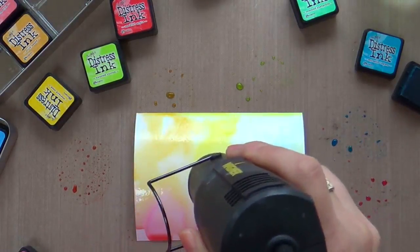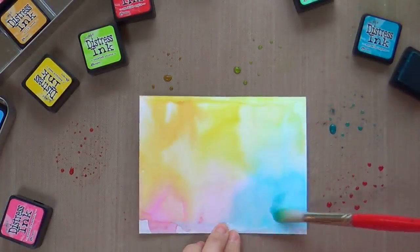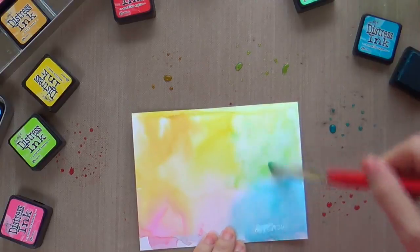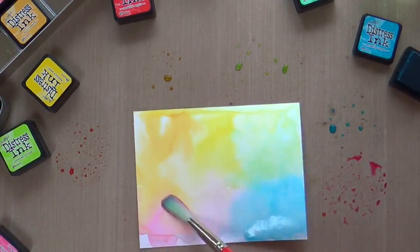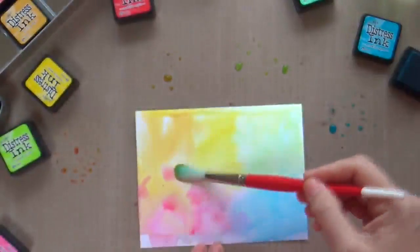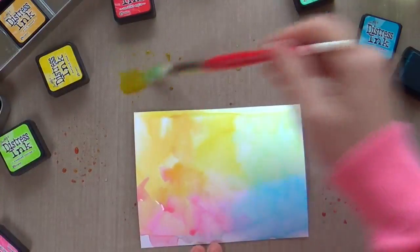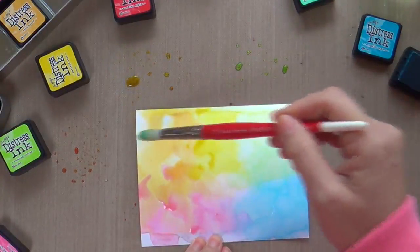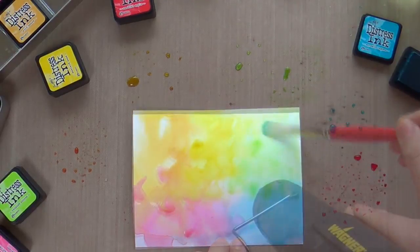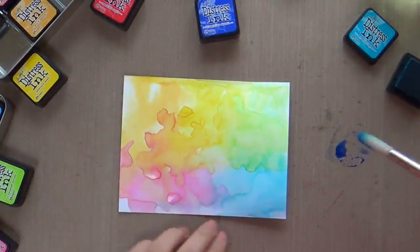I work in layers because you can see how it lightens up. If you want a really light look, stop at layer one, but I like to pump up the volume and work two, three layers until I get the vibrancy that tickles my fancy. Here's layer two drying with my heat gun, and I'm going in for a third time.